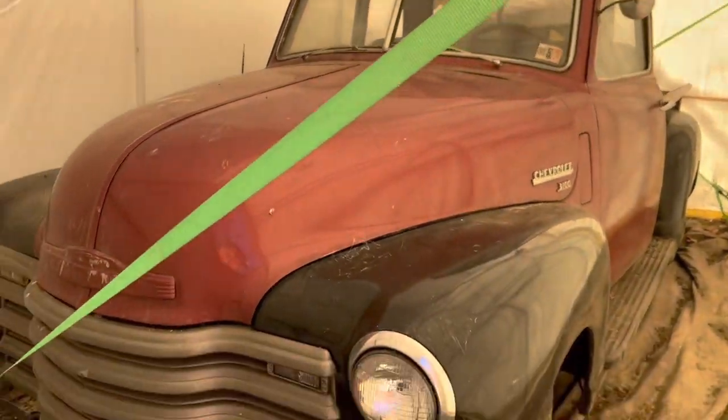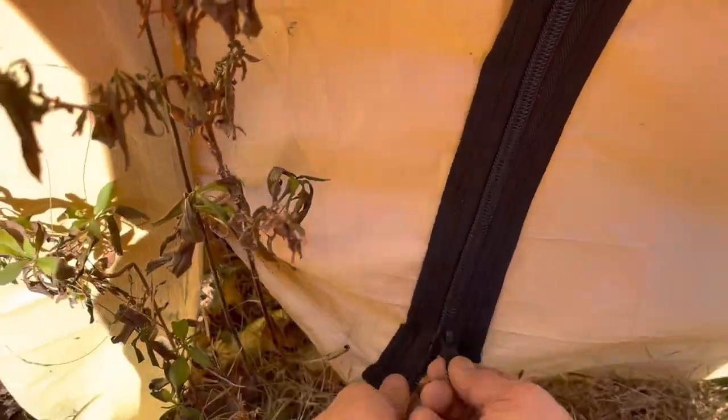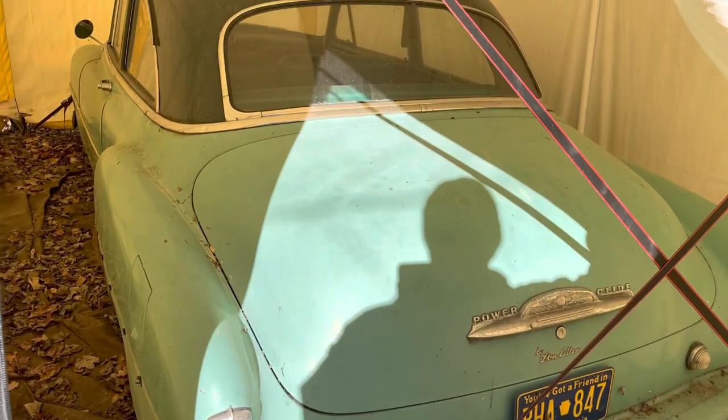So he's got his old Chevy in here. You can pick these up for $179 — they always come on sale for $179. This Chevy, really cool.